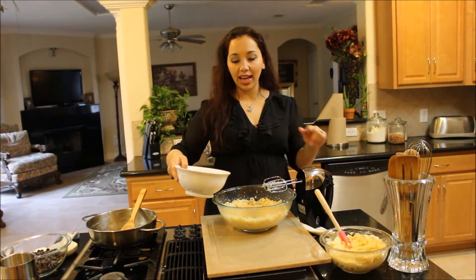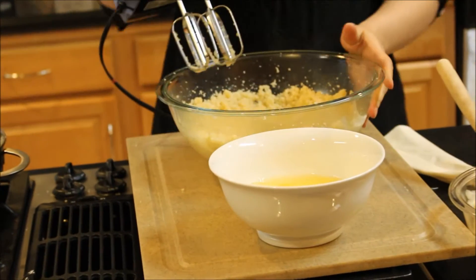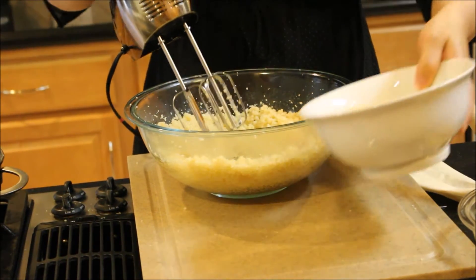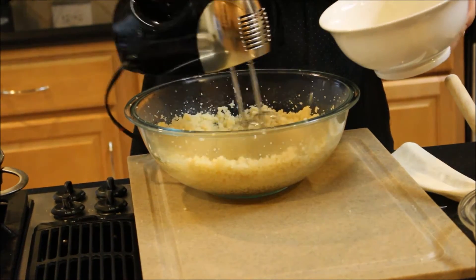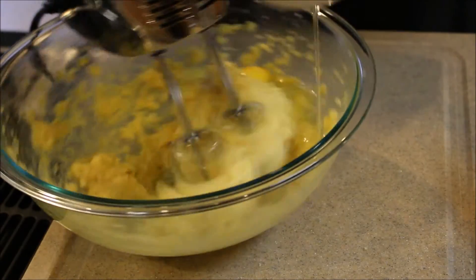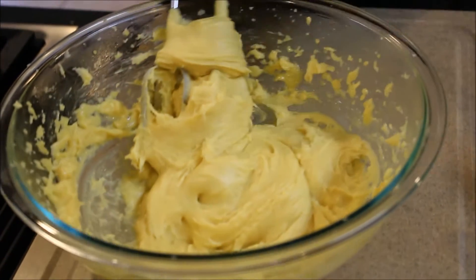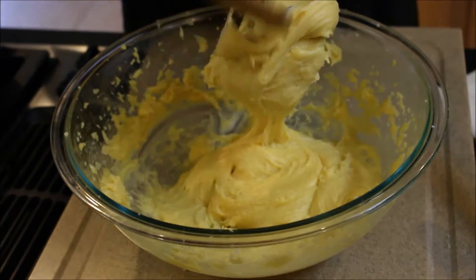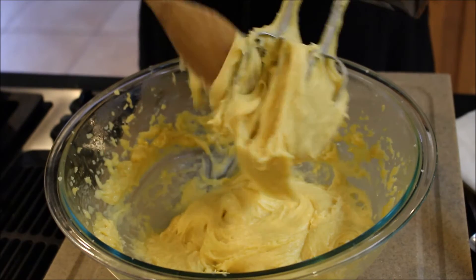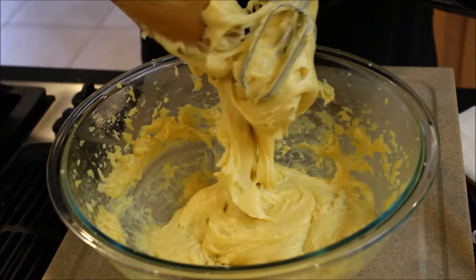Now I'm going to add these eggs one at a time while I'm mixing. It's going to look a little lumpy and curdly at first, but then it's going to come together and it's going to be silky and smooth — just a beautiful dough. Once all the dough is nice and smooth like this, it's ready. That's it, it's that simple. Now I'm just going to get my spatula and mix this all up and then we're ready to pipe it in the bag and form our eclairs.